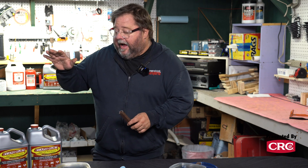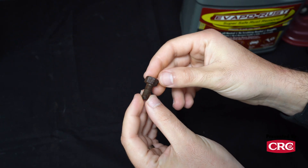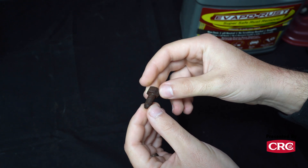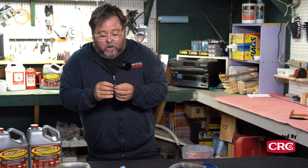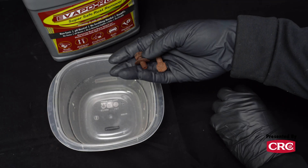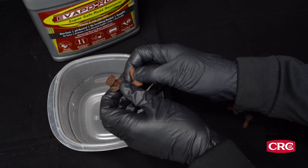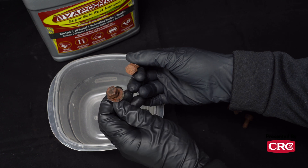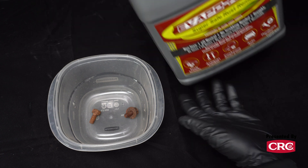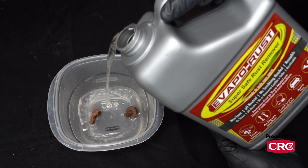That brings us to chemical methods of rust removal, and recently I've become a bigger and bigger fan of this CRC EvapoRust product. I've been taking off a lot of hardware that looks exactly like this bolt — still physically sound but with a nice coating of oxidation on the outside. I've had an assembly line of CRC EvapoRust going on my bench for every piece of hardware coming off. It's really easy to use: you literally dunk the stuff in the chemical, walk away, and everything comes out with a real nice looking finish.